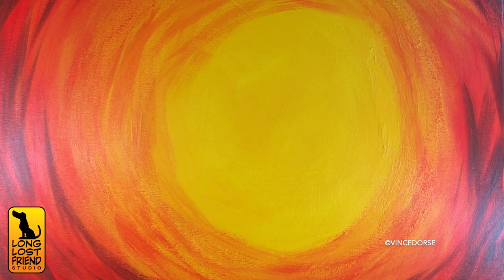Which I love — it's one of my favorite things. So I wanted the background to reflect that chaos, and I went with a very loose, angry spiral of yellows, reds, and oranges.